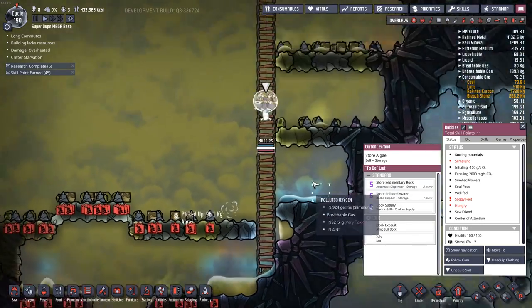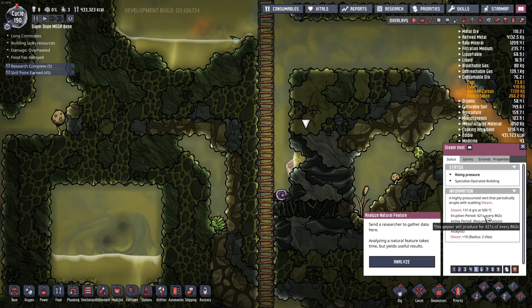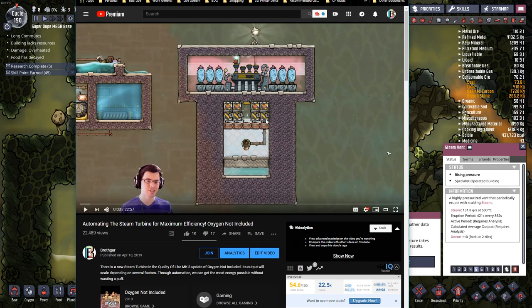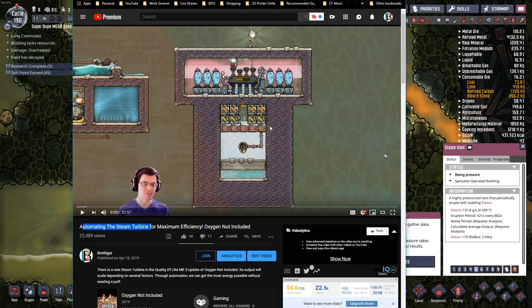Welcome back to Oxygen Not Included. Today we're going to focus on this steam vent, which is putting out 131 grams a second at 500 degrees Celsius. We want to cool that steam down so we can get the water out of it. The great way to do that is using a steam turbine. Since this steam vent puts out at 500 degrees Celsius, this automation sequence will be really valuable.